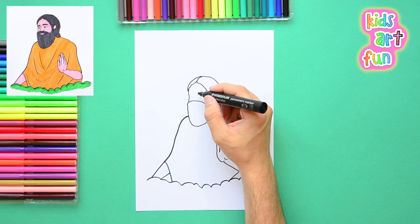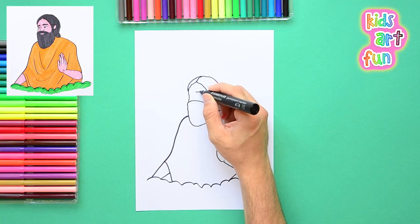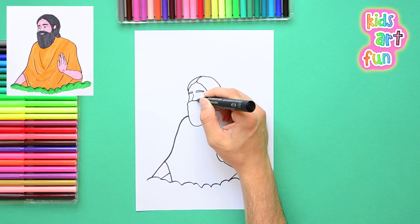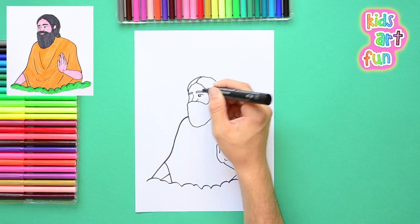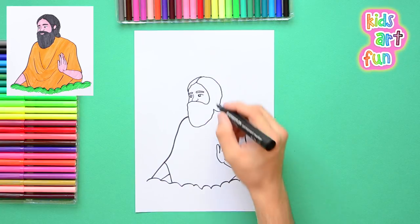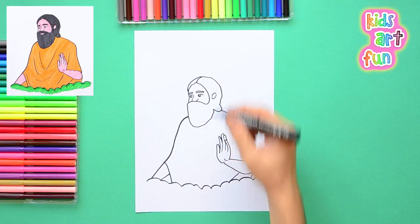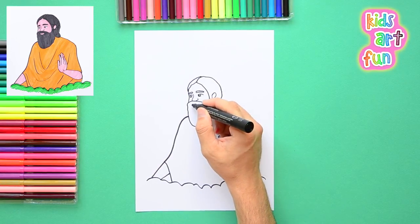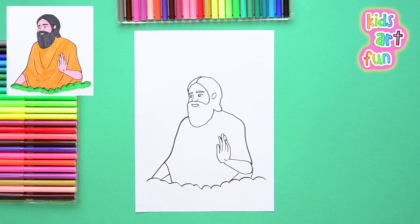Now his face and his eyes. We want to make him look friendly and peaceful, so be careful how you draw the eyes and the nose, and the position of the eyes to get it looking correct. Remember, that beard is coming right up to the bottom of his nose. I'm using a small pen for these things and his ear sticks out through his hair a little bit.